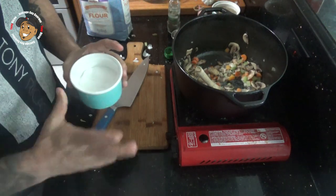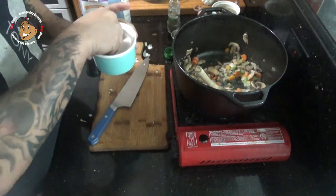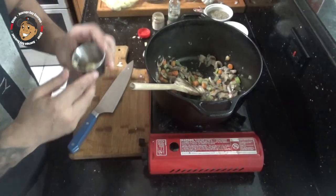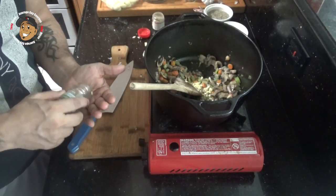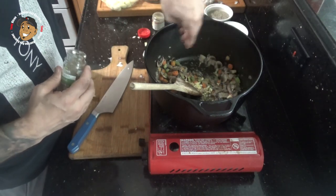After they start to soften a little bit, I'm gonna add some salt and pepper and let it go for about another five minutes — I want them nice and tender. Next I'm gonna add in my garlic, some thyme and some poultry seasoning. Mix it all together, let it go for about a minute or so, let that garlic get nice and fragrant.